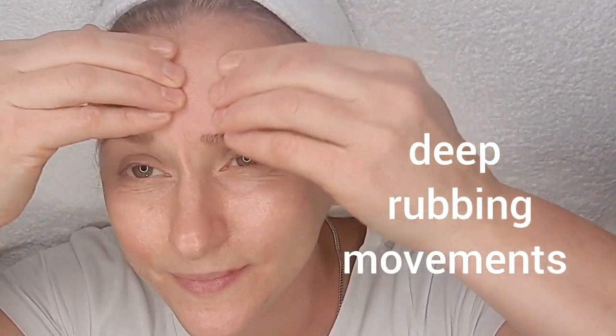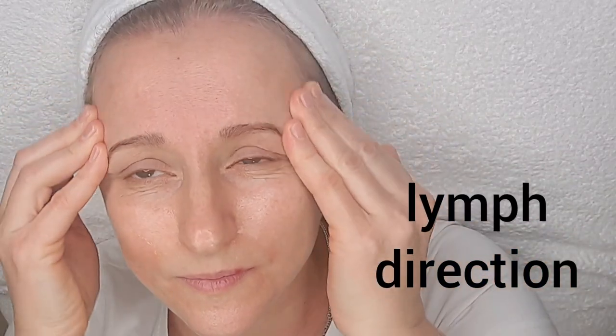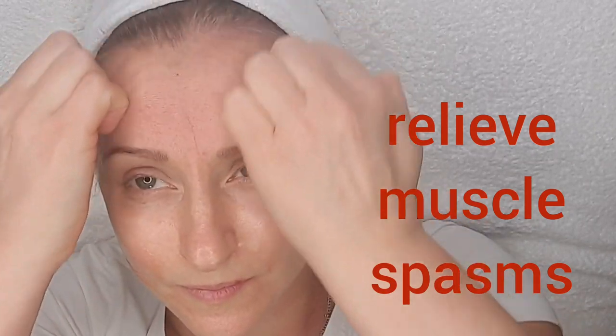Keep rubbing movements. Warming. Lymph direction. Relieve muscle spasms.